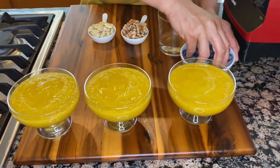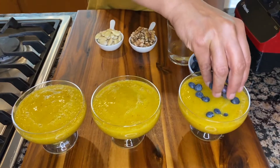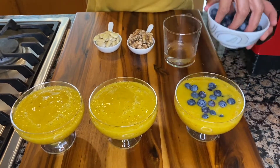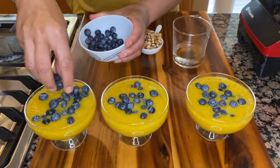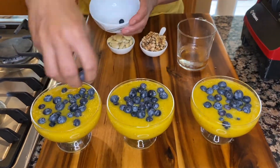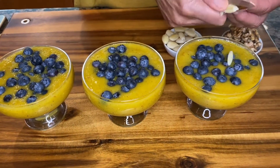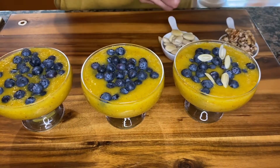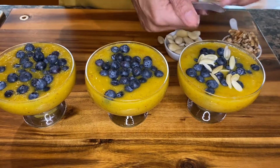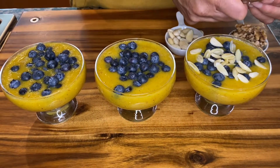Now to finish it off, we are going to add fresh blueberries to each cup. Then we are going to sliver some soaked almonds on top, followed by some walnuts.